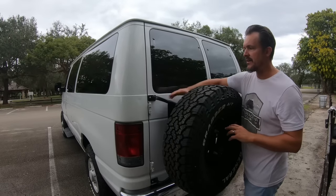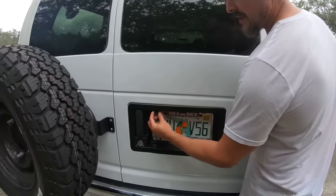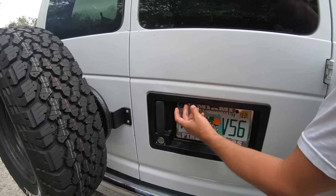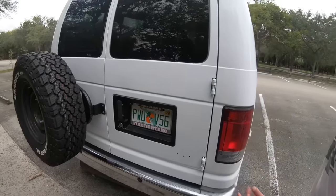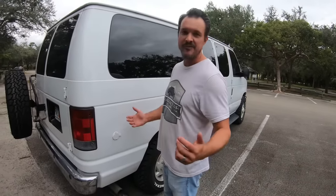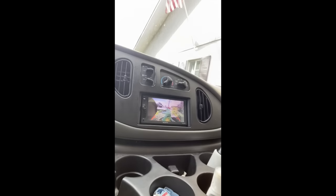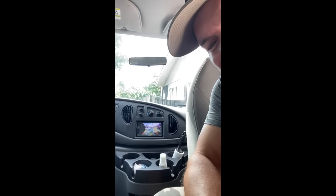Added a backup camera that also functions when the car is off — you can flip a switch and actually see who's behind the vehicle. So let's say you're hanging out in the van and it's a sketchy parking lot, you hear a noise out back but you don't want to open the doors. You go up to the stereo, click on rear camera, and you'll know whether to hightail it out of there or not.